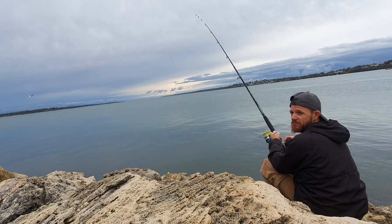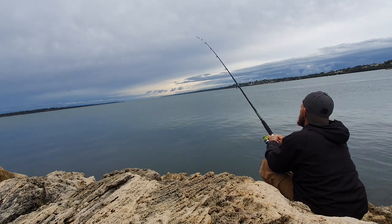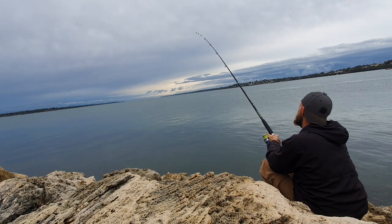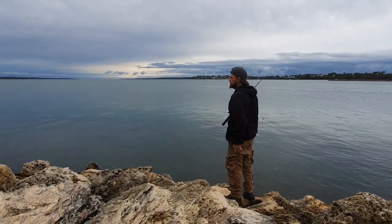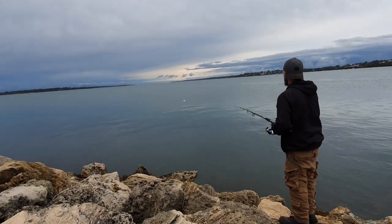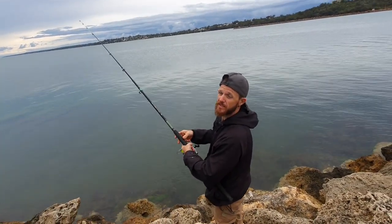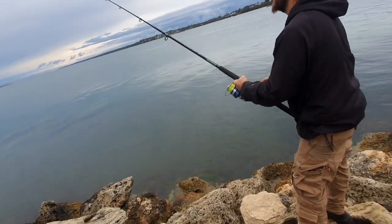I suck when it comes to fishing sometimes, and sometimes I do okay, but hopefully this isn't going to be one of those sucky moments. Anything to say casting out? Maybe wish me luck, viewers — hopefully we get a King George.